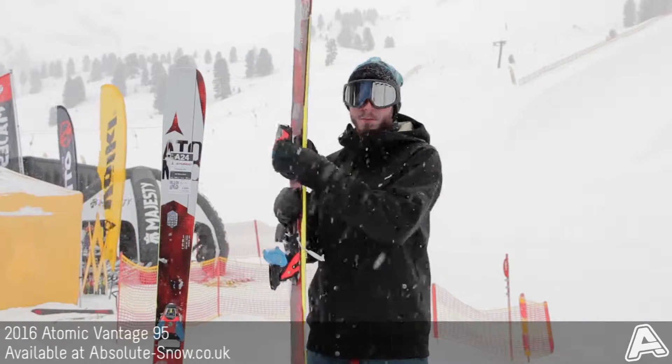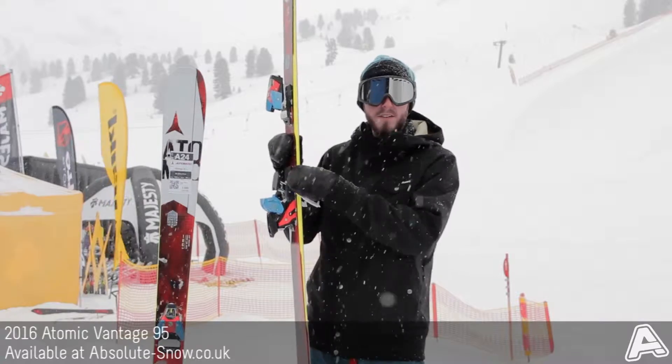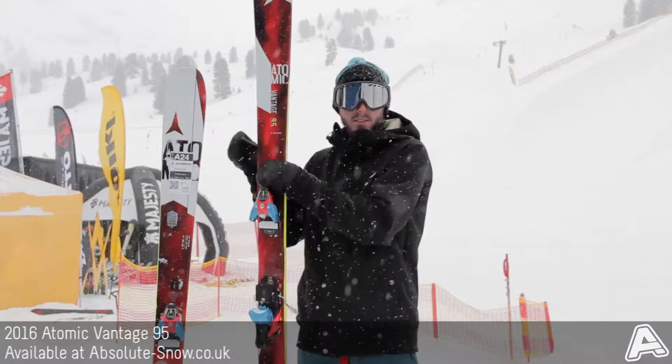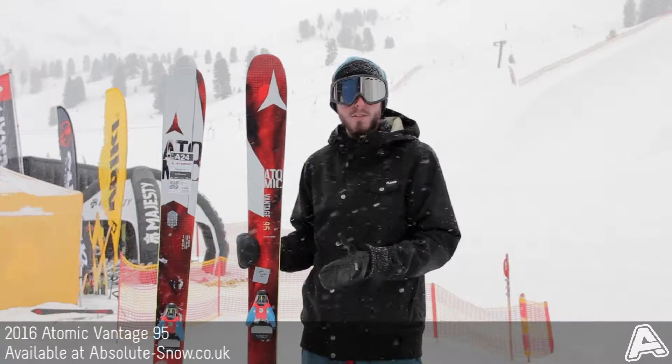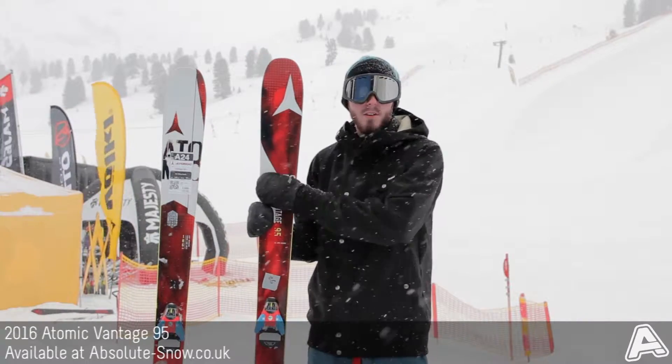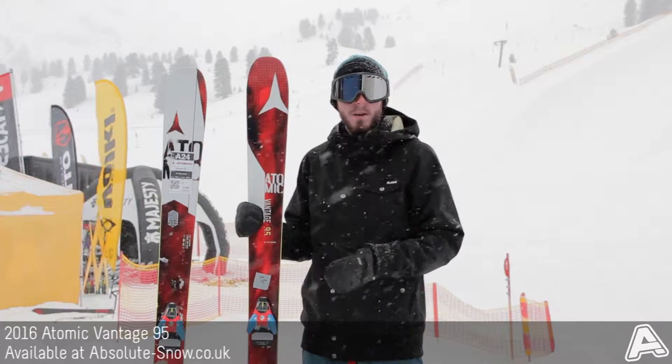Another new bit of tech, which you might hopefully be able to see there, is Firewall. It's this sort of step-down section in the middle here. That's the sidewall underfoot, and the flex grooves built into it increase the power transmission. Then you've got a step-down sidewall in the nose and tail for a smoother, more stable ride.